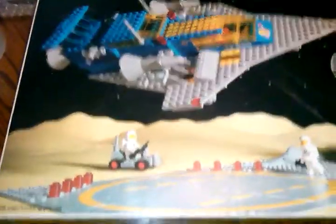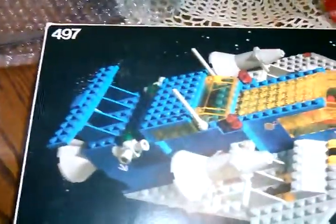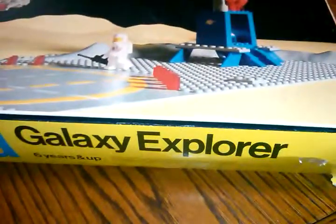Whenever you see old Lego sets or bins of Legos marked really cheap, get them — you'll always make your money back no matter what. This is Lego set 497 from 1978, the Galaxy Explorer. I'm packaging it up now, getting it ready for shipment with bubble wrap, and I'm going to put a second box around it and send it on its way.